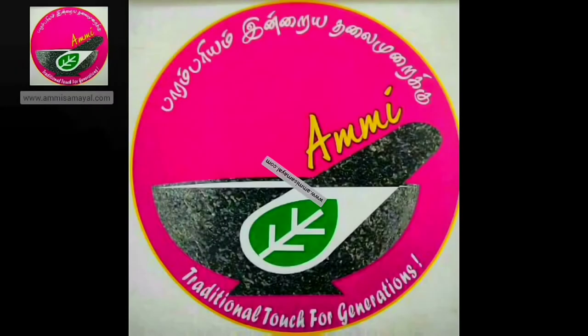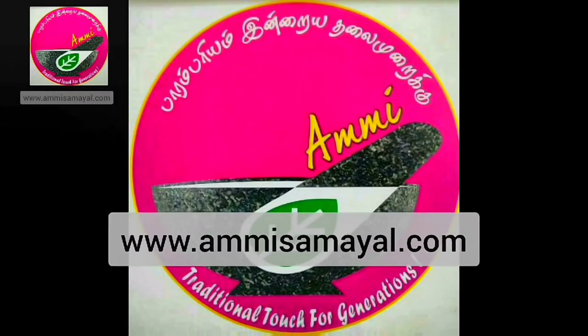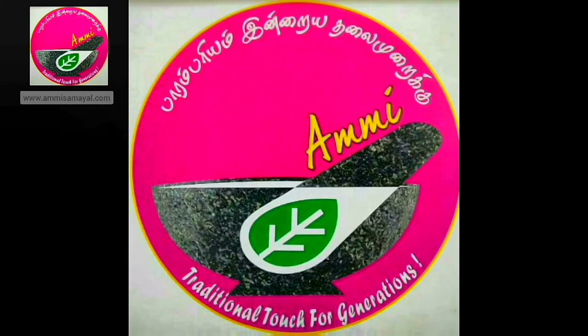If you want to buy Mesa Mills products, visit www.mesamill.com. You can also download their mobile app on the Play Store and check out their various range of products. I hope you liked this video — please subscribe to our channel and share the videos with your loved ones. Thank you.